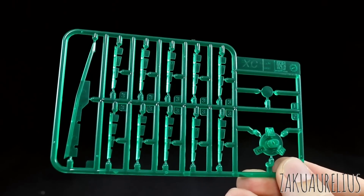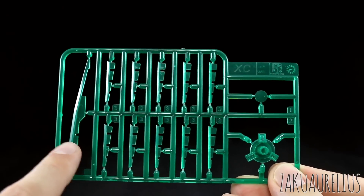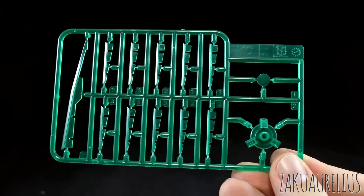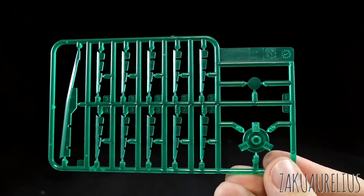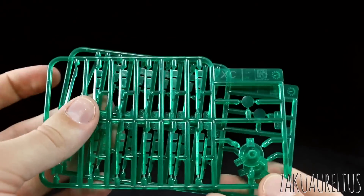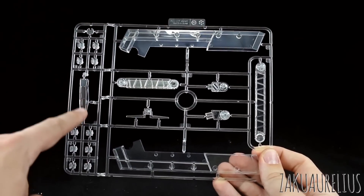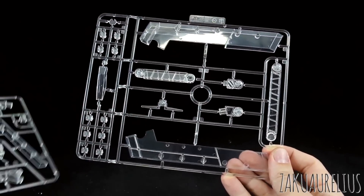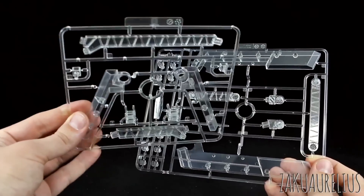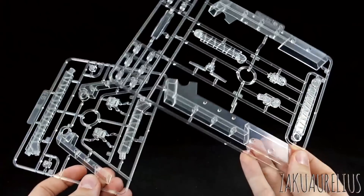Runner F is a very large, big square black runner with a lot of parts for kind of everywhere — torso parts as well as parts for the backpack, big parts here and there and everywhere. A whole bunch of black parts on runner F. Then we have runner XC, which is our clear green parts — a whole bunch of these for inside the GN drives, GN condensers, the scissor bits, and the main sword rifle. This clear green looks all right, it's not really great though. Even Bandai's clear green doesn't look all that good personally, and Chinese third-party kits usually the clear green doesn't look that good either. We do have two of this XC runner. The last thing is just plain clear parts for the base and also the cockpit hatch of the backpack.